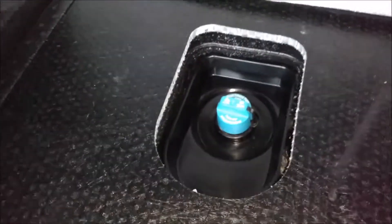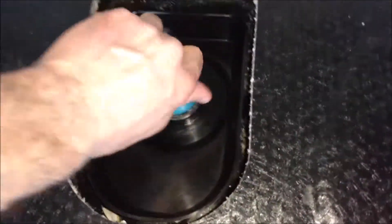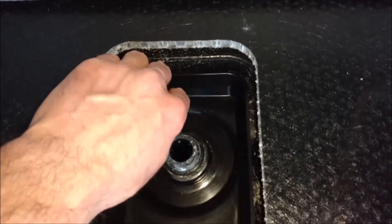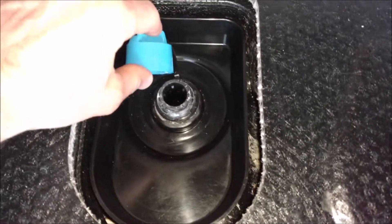Go ahead and unscrew the cap. This is a 4.9 gallon tank — might as well be 5 gallons. So you don't want to run these low.